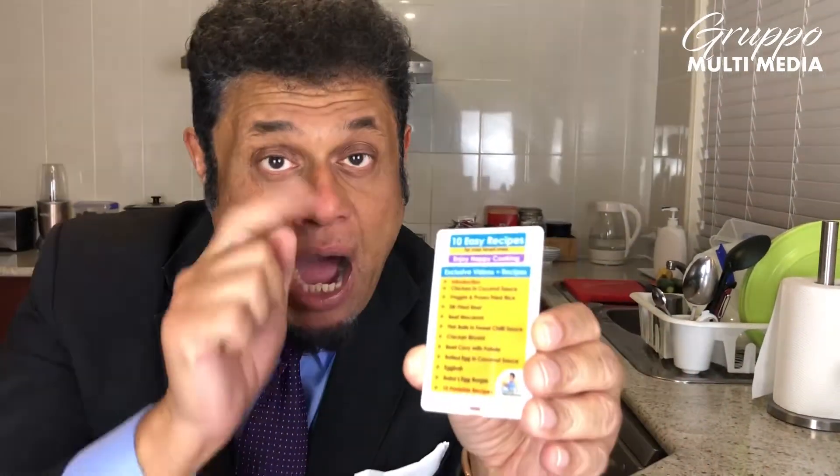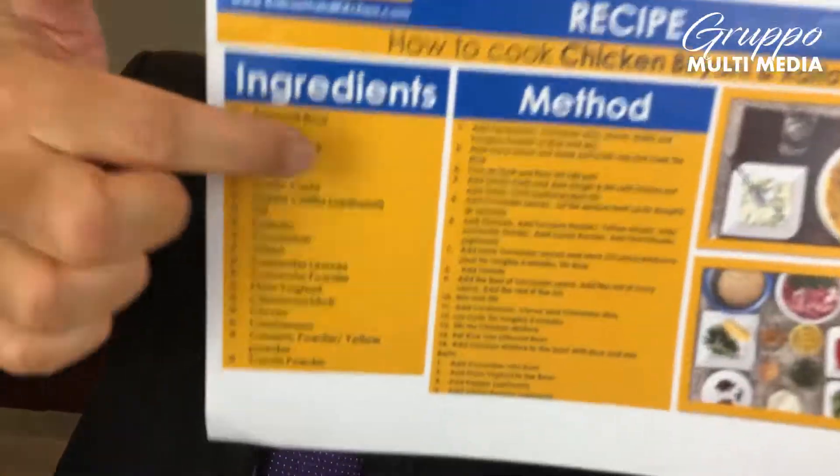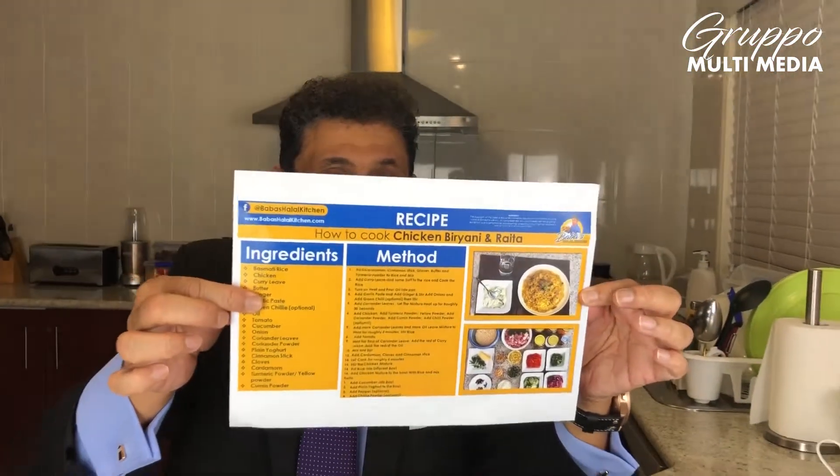These recipes are printable recipes. You will have all these recipes. It has the ingredients, it has the method on how to make, the picture of the ingredient, and the final product. So all will be here like this.